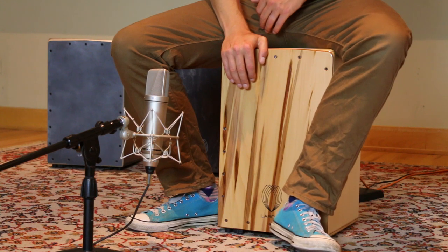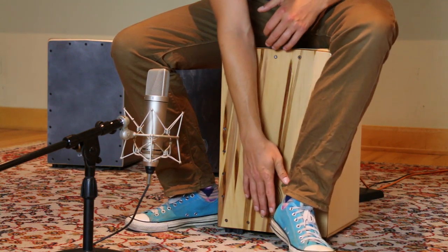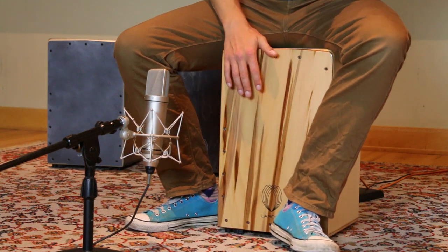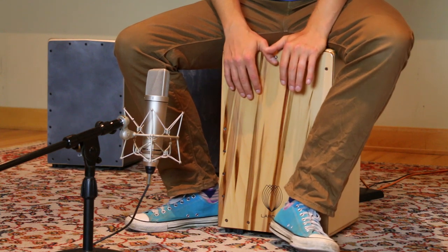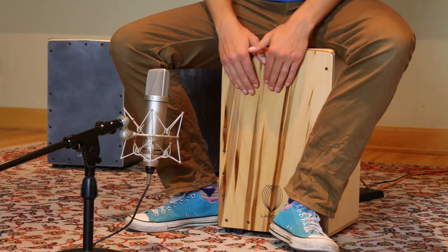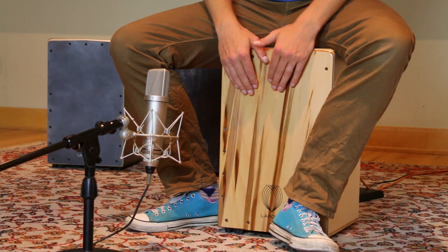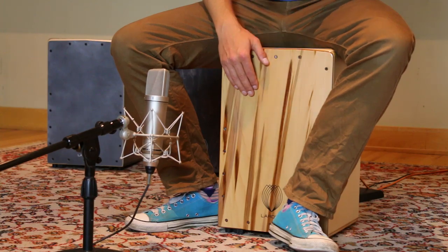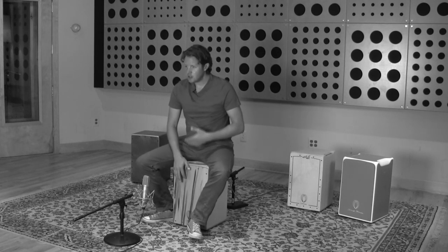You just want to press your heel kind of lightly against the cajon. It doesn't want to be too firm against it or you're actually going to start to feel a bit of pain, possibly in your hip. So you just want to rest it against there. Take the mid-tone and start playing it, then just move your foot up and down to experiment how your cajon reacts, because every cajon will react slightly differently with this technique. So just give it a try and experiment.